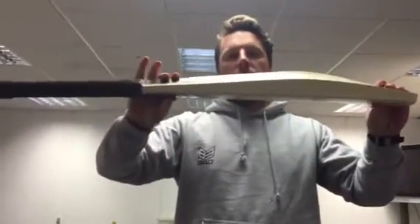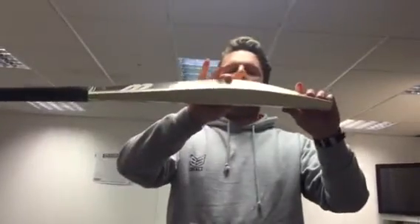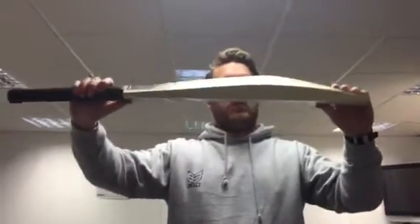So reduced toe, reduced shoulder, slight scoop — you see that? What that means is the reduced shoulder and reduced toe makes the big middle, and the weight's good as well, so I think this one's 2.8.